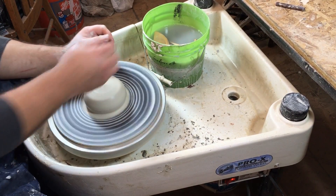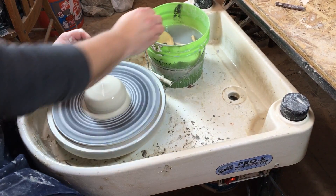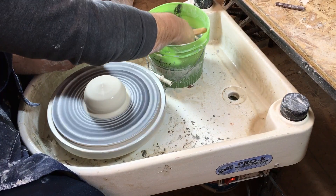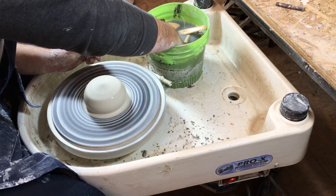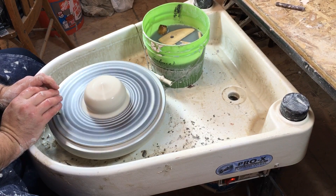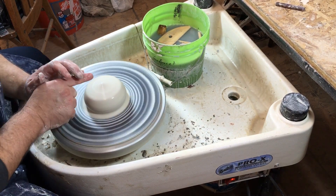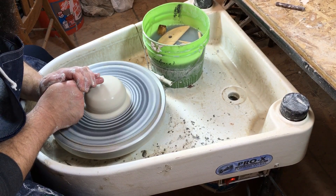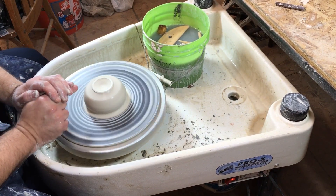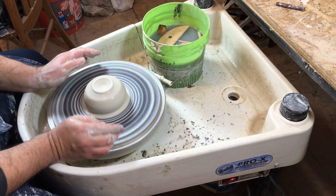When you have it centered and you're ready to start opening, do one last check for center. It's a simple thing but it's important that you're 100% on center before you start opening. Take your hands, lock them together, and just do a little dimple on top where you're going to start opening. That circle should be perfectly on center with the circle that is your clay.